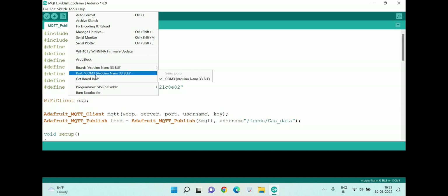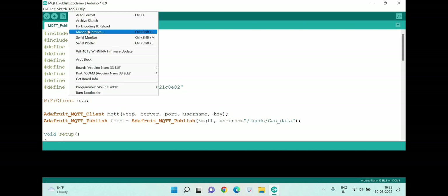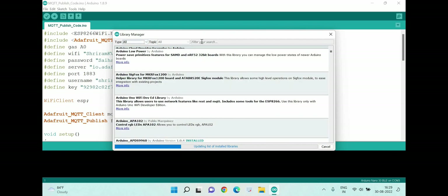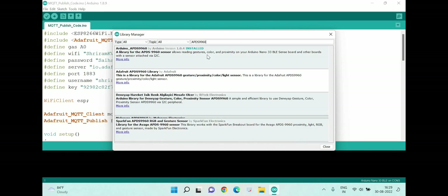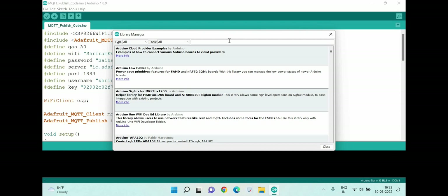Confirm the board is properly selected and check that the COM port is properly available — COM3 in this case. The next step is to install the necessary libraries. Go to Manage Libraries under Tools and install them one by one. First, install the APDS9960 library for the color sensor — you can see it is already installed here; if doing it for the first time, the Install button will be enabled.